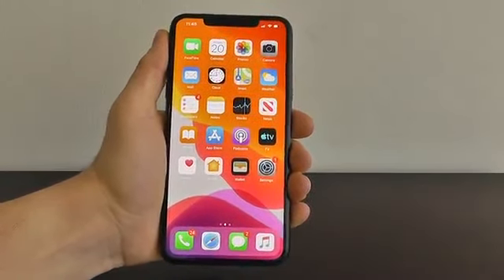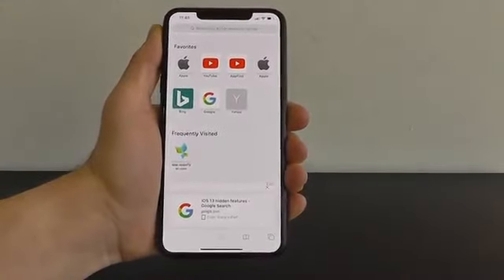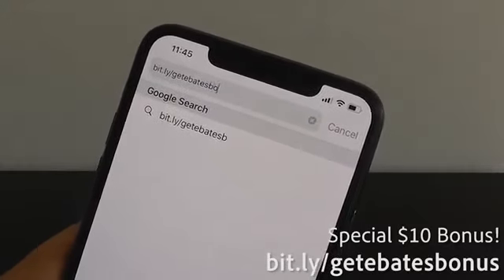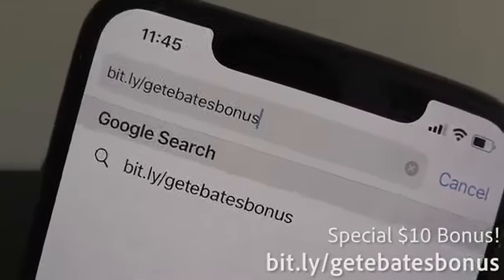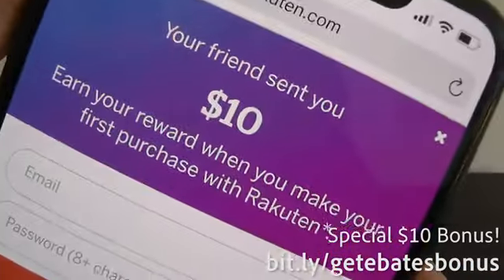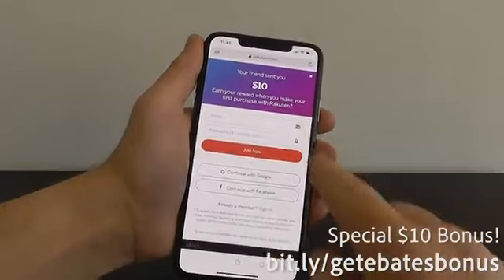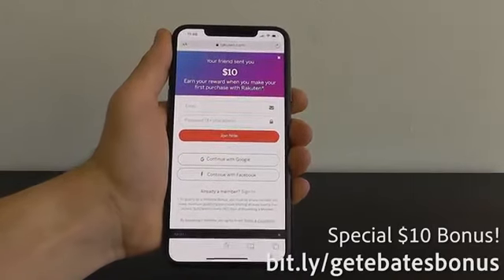This incredible app lets you earn cash back and rewards whenever you're shopping online. Go to bit.ly/getEbatesbonus to get a $10 bonus just for signing up. You'll put in your email and password, click Join Now, and that's going to qualify you to get that $10 reward.